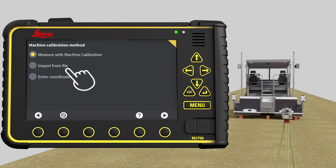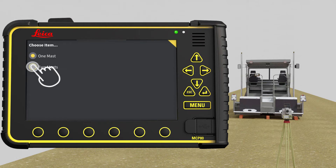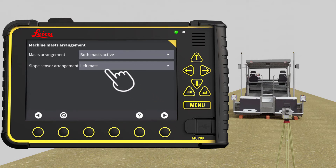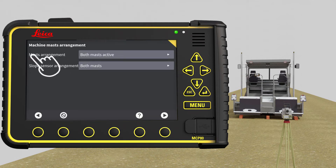Select Measure with machine calibration and go to next page. For this exercise, we select two masts. Go to next page. Because we are calibrating a dual mast machine, both masts are active and therefore we select both masts in slope sensor arrangement.